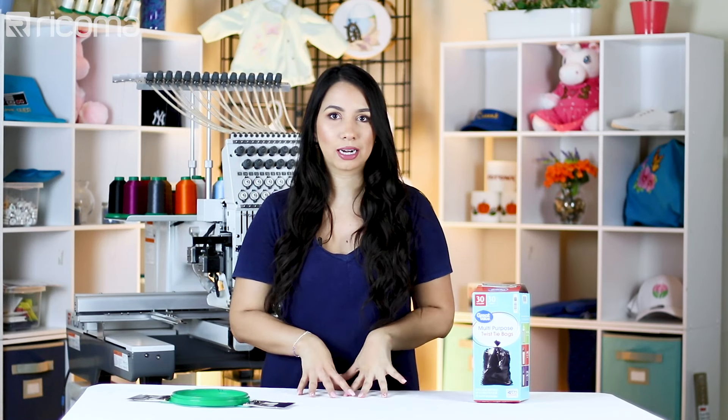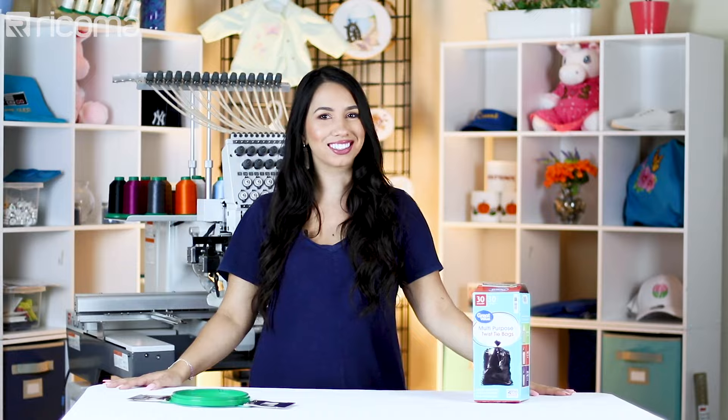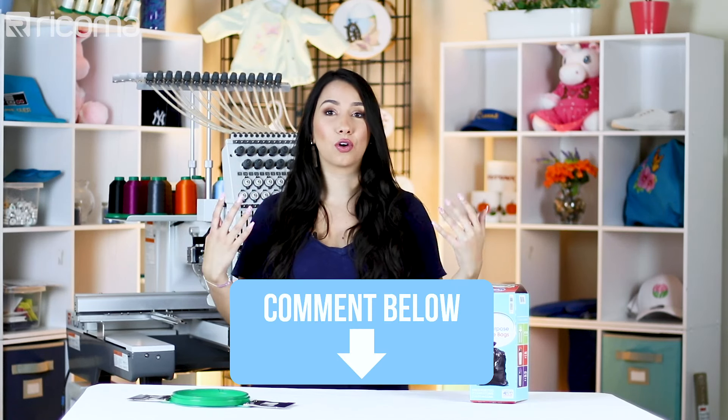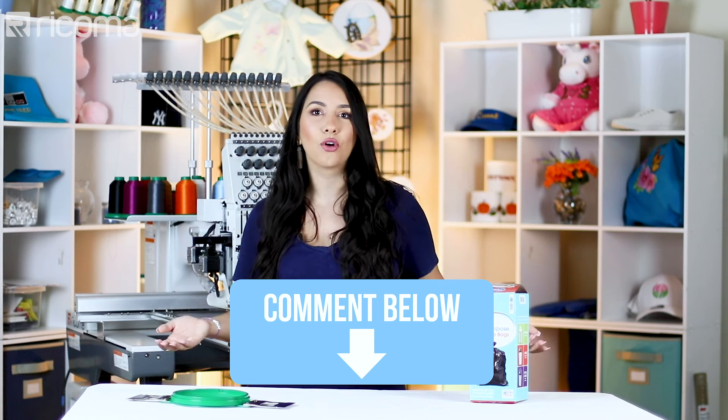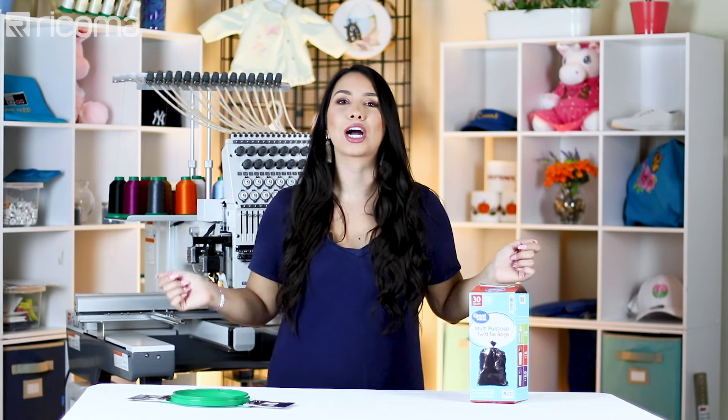I was like, I have to try this out for myself, so that is what you guys are going to watch me attempt. Before we get started, please like and subscribe to keep this channel going. Leave me a comment if you've heard about this before, or if you're like me and have never heard of this and think it's bizarre.